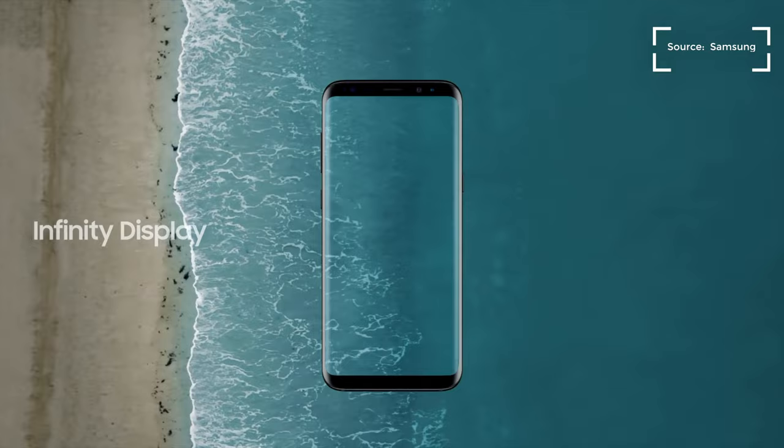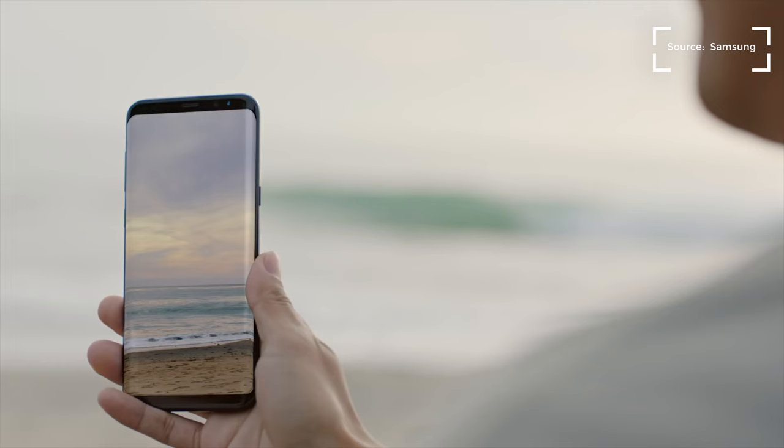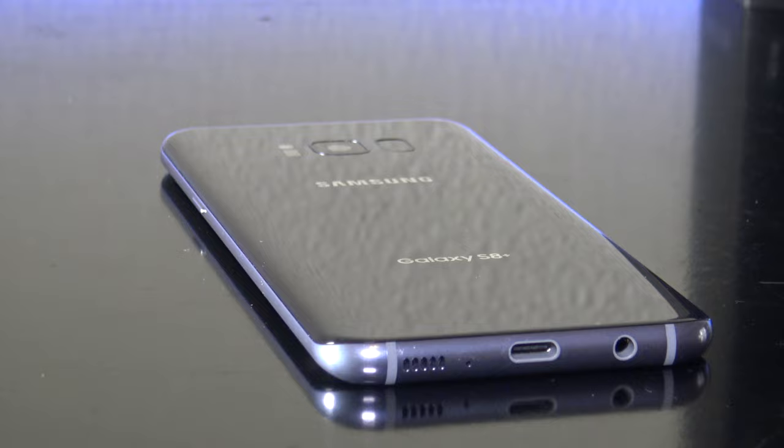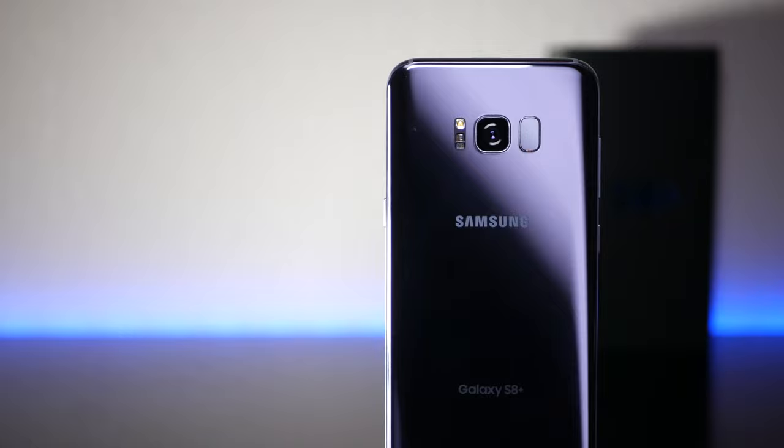There is no doubt that Samsung is feeling the pressure after last year's Samsung Note 7 recall disaster. And now they have the new flagship out, the S8 and S8 Plus. Not only is it safer, but can they push the envelope? Let's find out. This is the AMD Tech first look at the Samsung Galaxy S8 Plus.